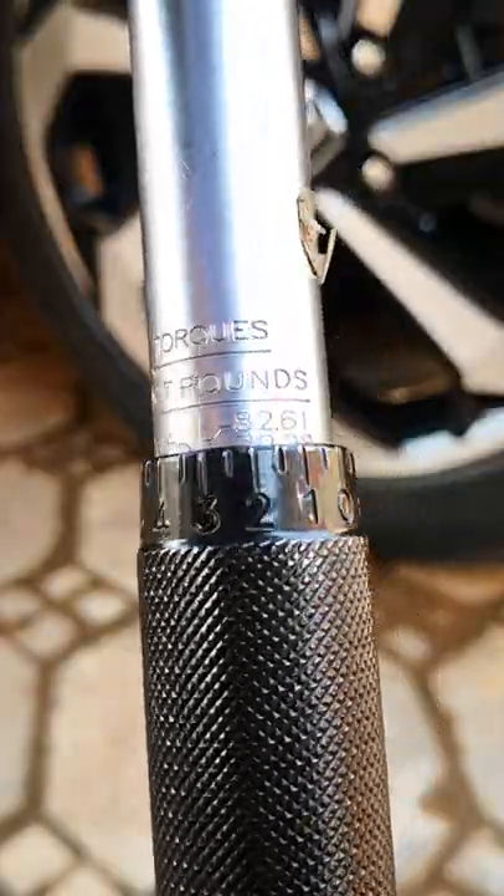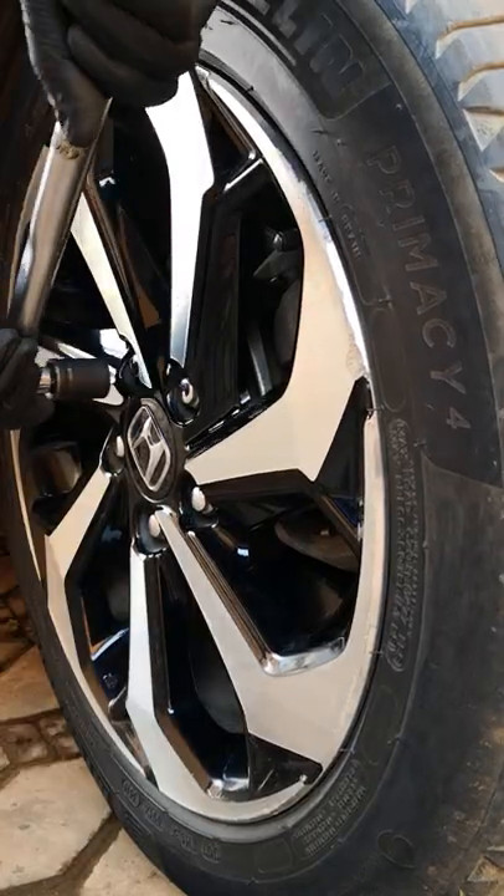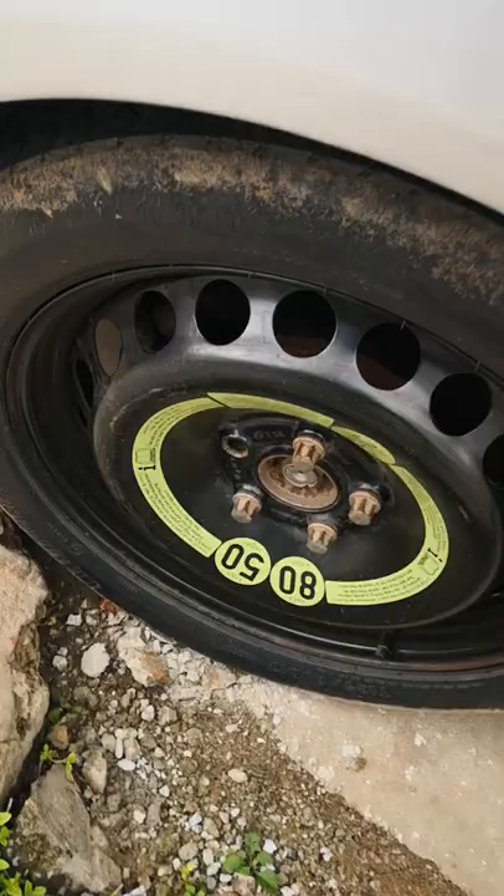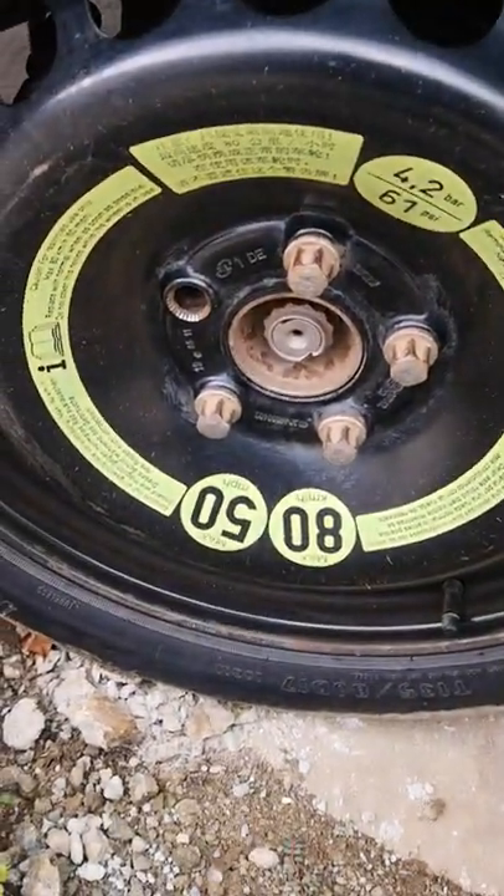Incorrect mounting of the tire and not using the specified torque for each of the lug nuts will only result in applying uneven stress to the wheel studs, and it's the stud with the most stress that breaks.